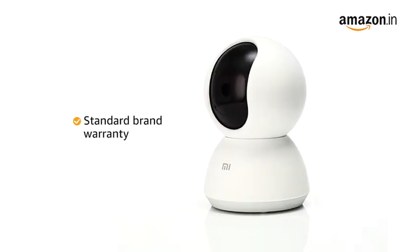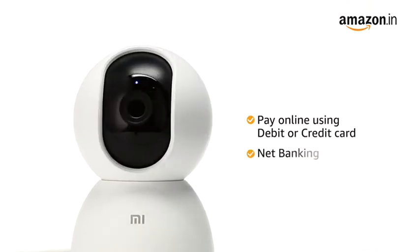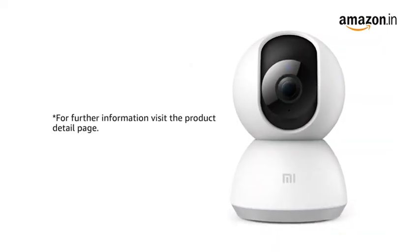The camera comes with standard brand warranty. You can pay online using debit or credit card and net banking. There is a 10-day return replacement policy for damaged or defective products. For further information, visit the product detail page.